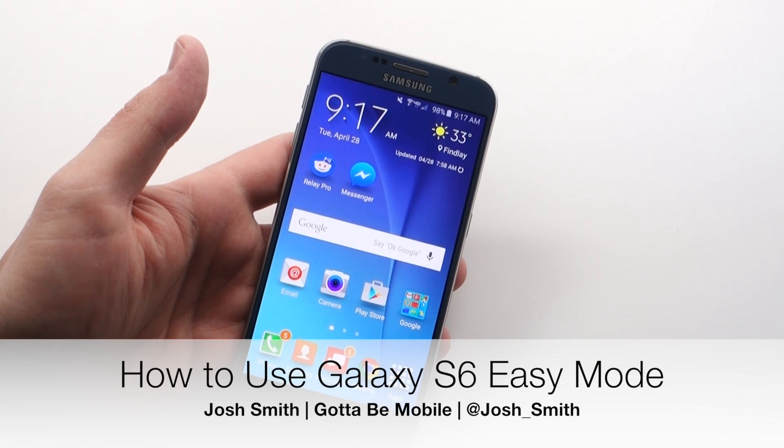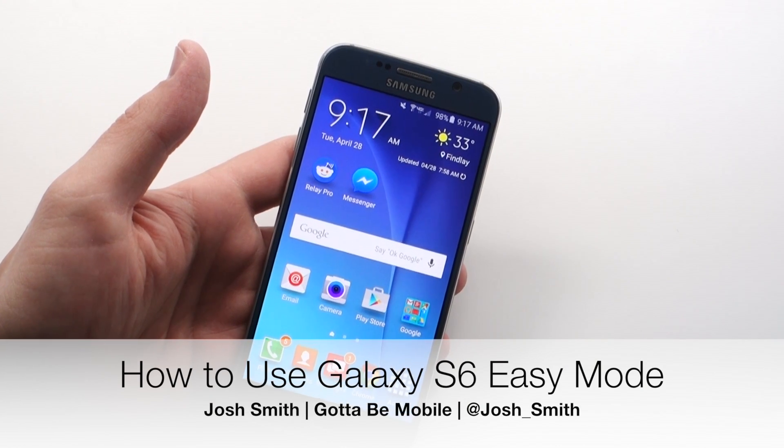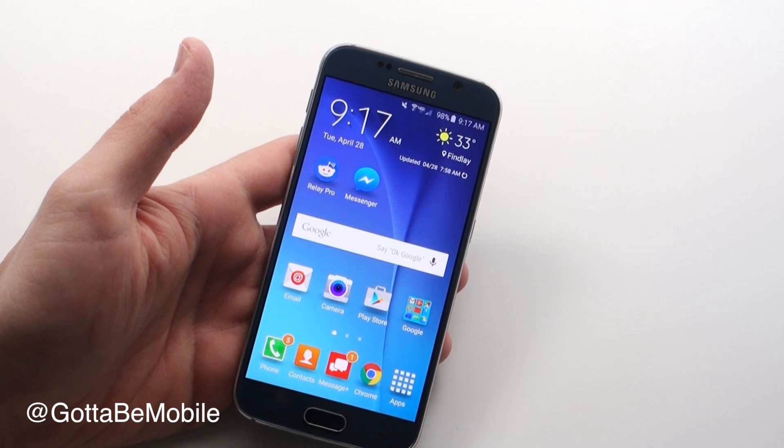Hi everyone, Josh Smith with GottaBeMobile.com. Today I'm going to show you how you can use easy mode on the Galaxy S6 or the Galaxy S6 Edge.